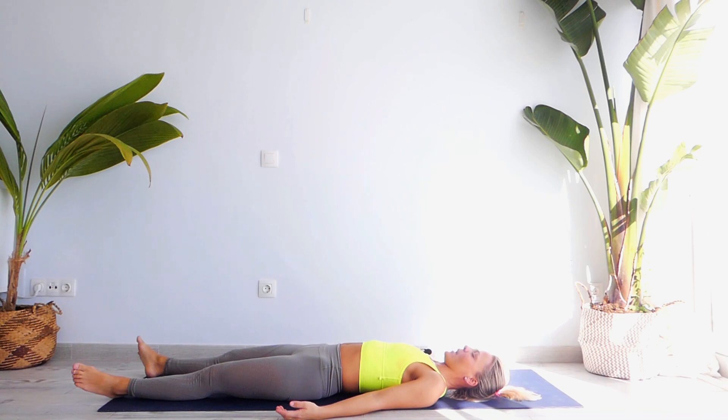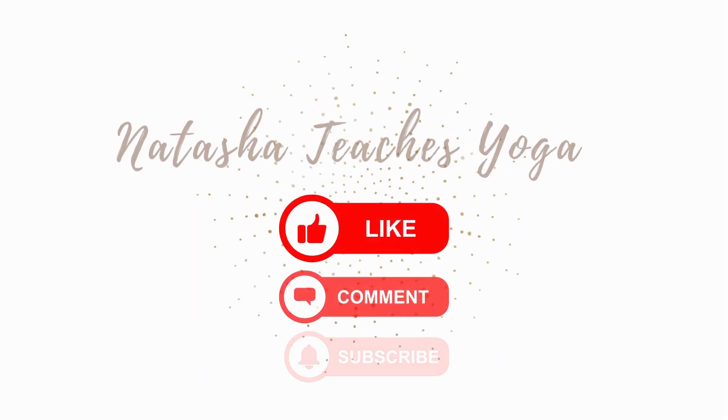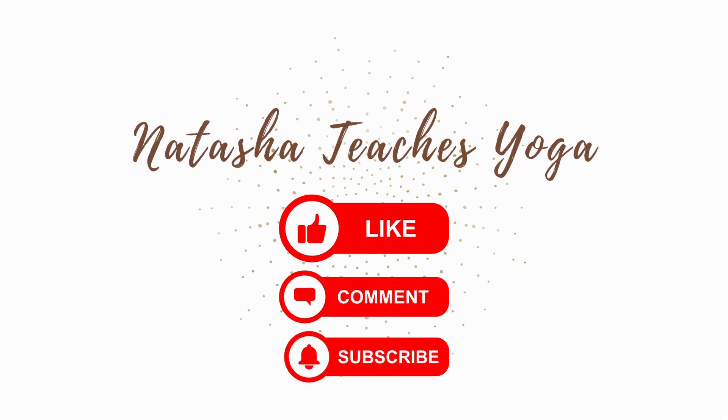I would recommend you to stay here in Shavasana for between five to ten minutes. Thank you for sharing your time and your energy, and I'll see you tomorrow for our day seven. Namaste. Thank you.